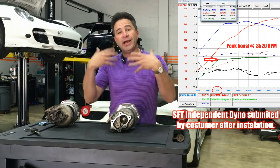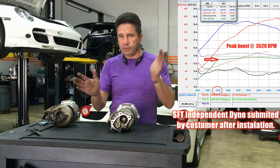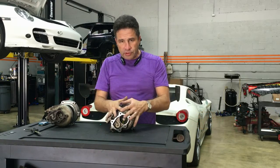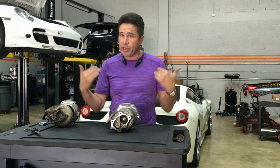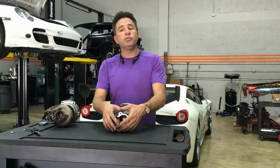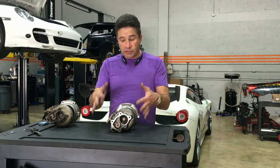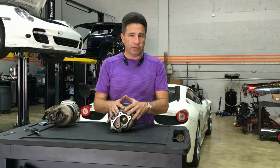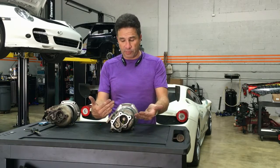Unlike the T28, as you get higher into the RPM range between 5500 and 7500 RPM, this is where this turbo and our engine shines, because our engine really likes to rev — it's a 2-liter. So this turbo excels in that category. Additionally, for repeated boosting, it is far superior as far as safety and performance.